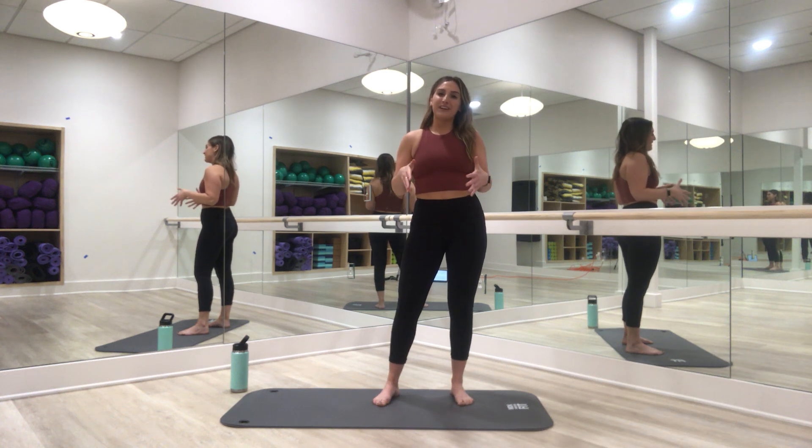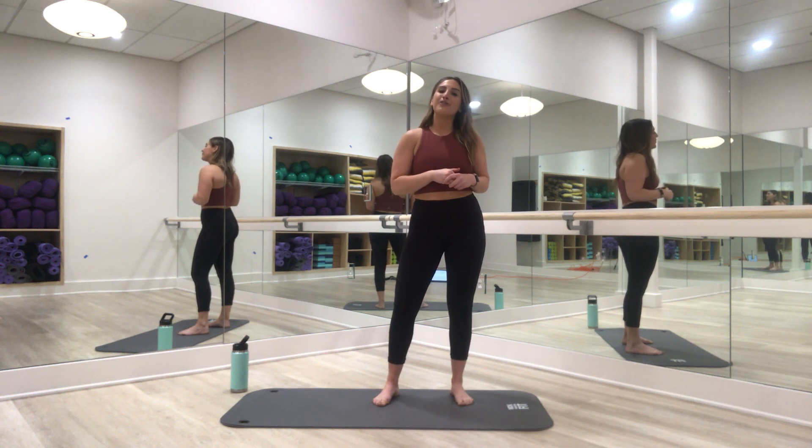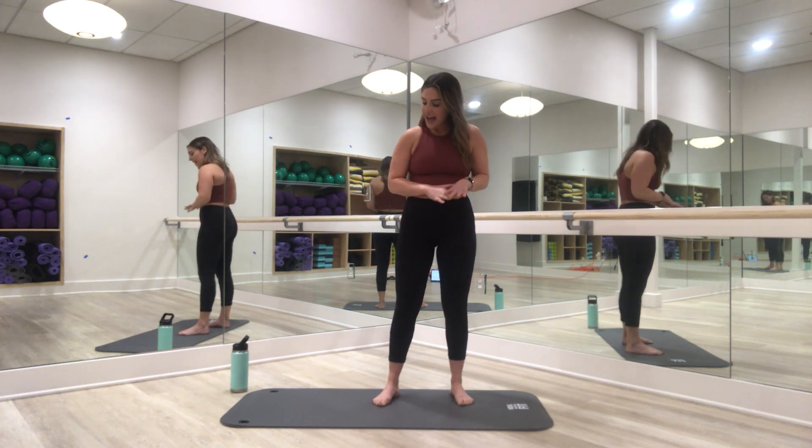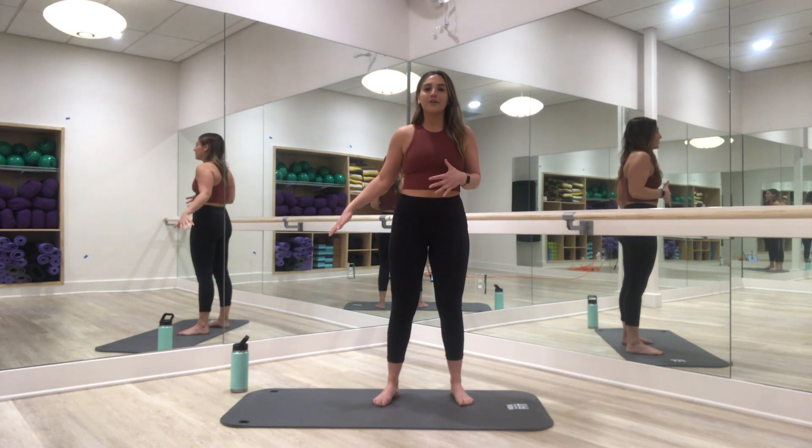What's up team! Thanks for joining me today. We're going to go through a 30-minute core class that will be the perfect addition to any of our ride classes. Tack this on to the end of a cardio session and you've got yourself a great full body workout.